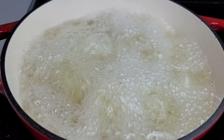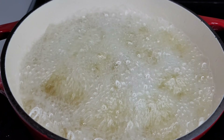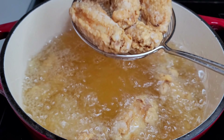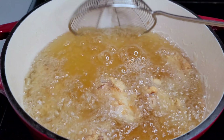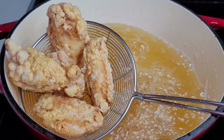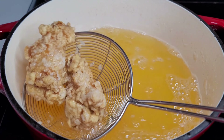We'll fry them for three to four minutes, remove them, and continue the process until we're done, then start refrying in the same order. After about four minutes, the chicken should not be golden brown yet — that happens on the second fry. Remove them and continue with the other batch.